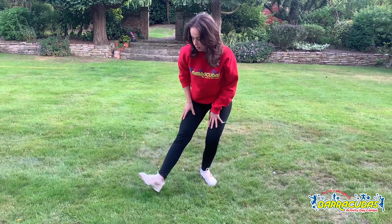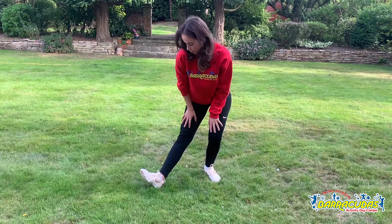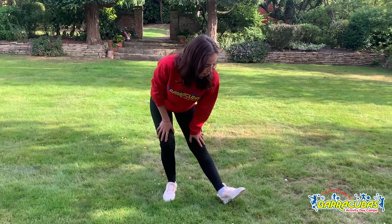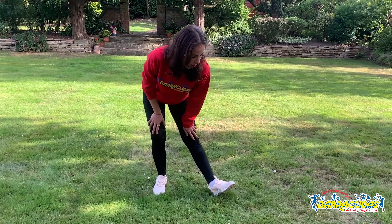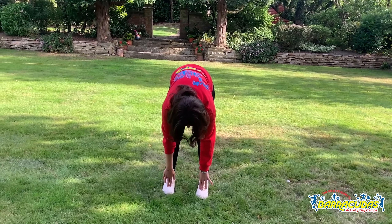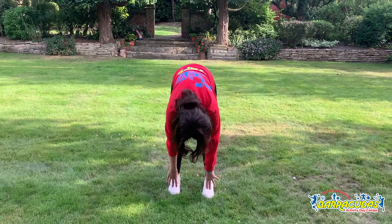Then we're going to stretch our legs — point your toes up like this, at more of an angle so you can feel the stretch around the back of your leg, and then reach down and touch your toes as well. You should be able to feel the stretch at the back. And that's everything we're going to do today! I hope you try it at home — if you do, put any pictures or take any videos and share them with Barracudas. That would be lovely — bye guys!